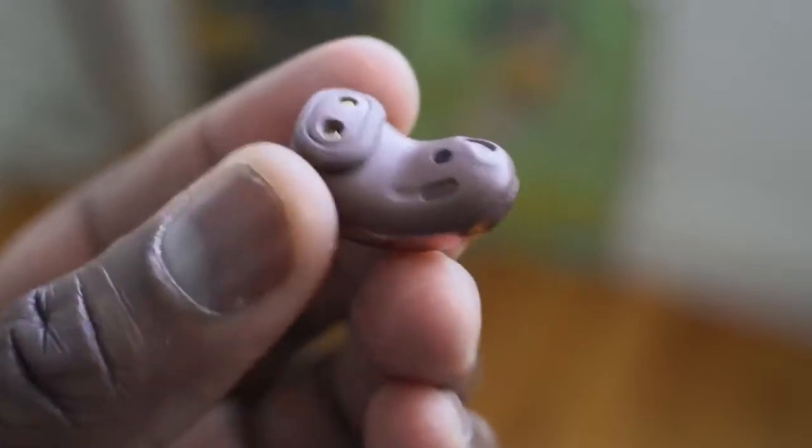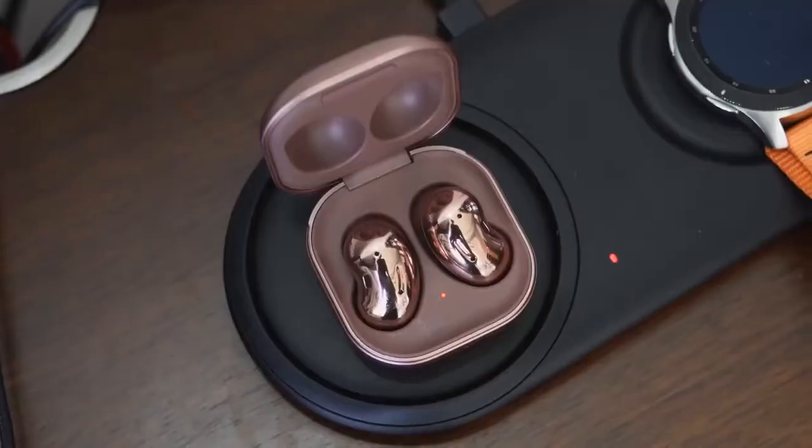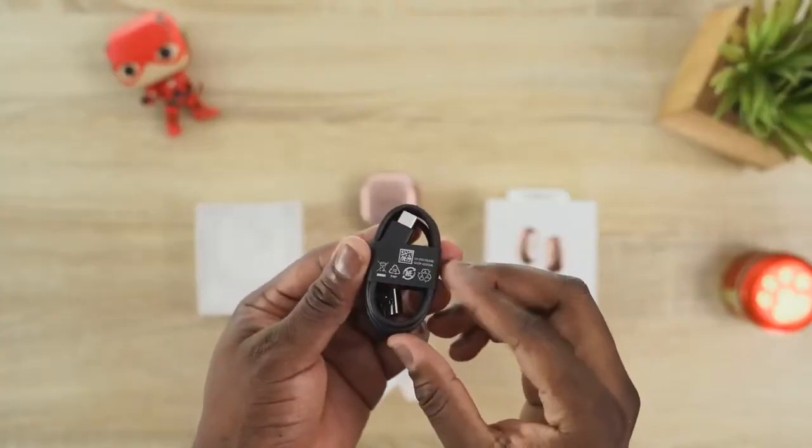Battery life: you're looking at 6 to 29 hours total. 6 hours with ANC on, 8 hours with ANC off, and 29 hours altogether with the case — I got it closer to 30. For charging, there's wireless charging built into the case, as well as USB Type-C charging, which gives you an hour of use with just 5 minutes of charge.